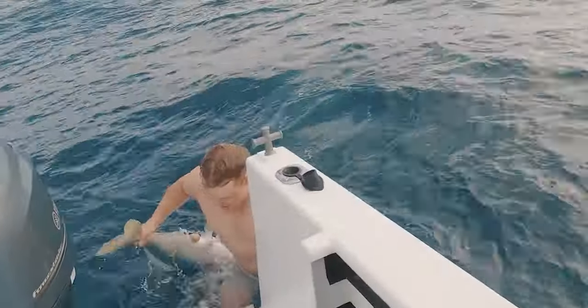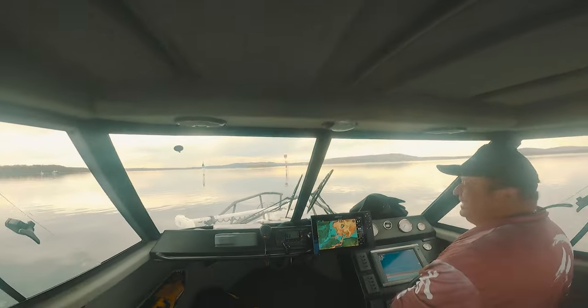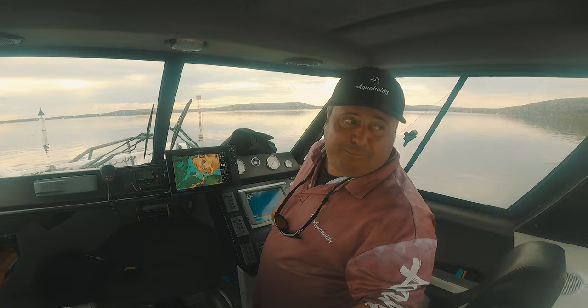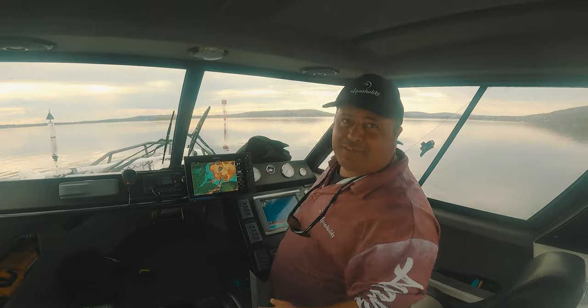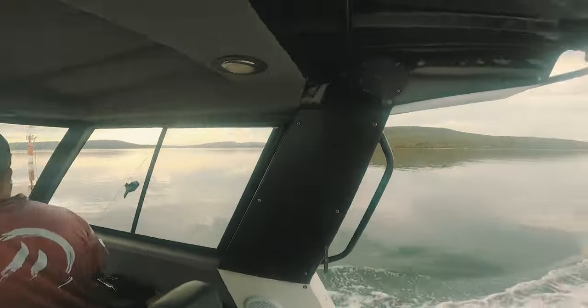Shut up and sit down. Well, this looks a bit different. No getting wet today, boys — this is our new fishing ship. Machine, hopefully. Hopefully it stays afloat. What do you reckon? Pretty good, alright?